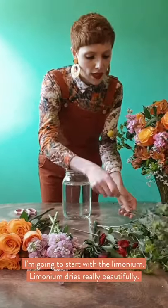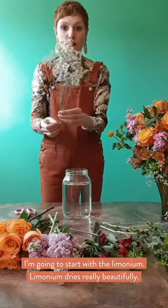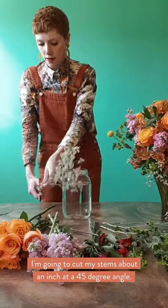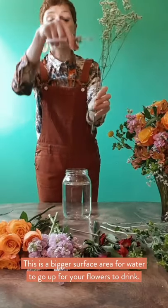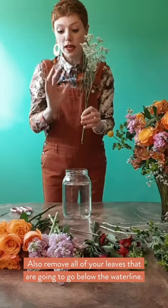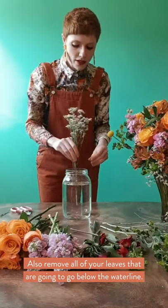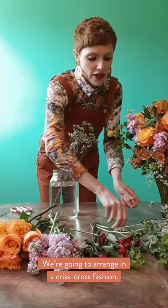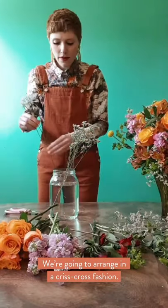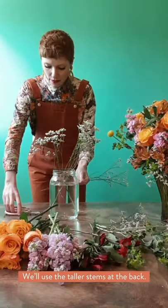I'm going to start with my Luminium — Luminium dries really beautifully. I'm just going to cut my stems about an inch at a 45-degree angle, because it's a bigger surface area for water to go up for your flowers to drink — that's a good tip. Also remove all of the leaves that are going to sit under the waterline. We're going to arrange in a criss-cross fashion. This is a taller one — your back's not going to be seen, so your back is going to be sort of flat. Use the taller stems at the back.